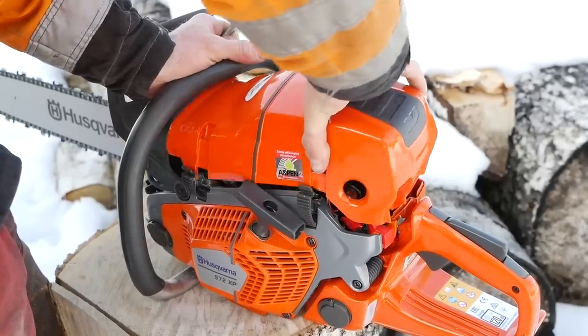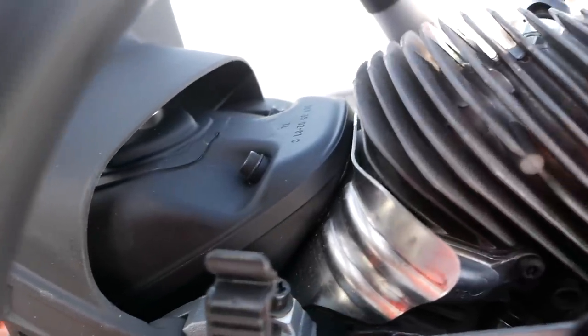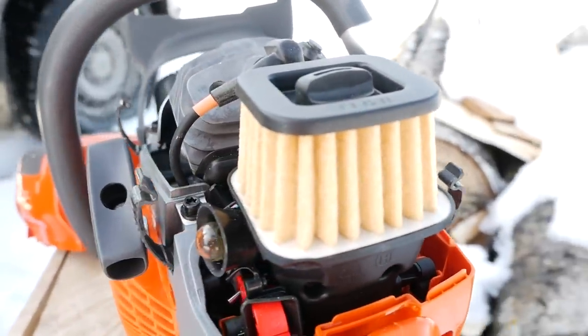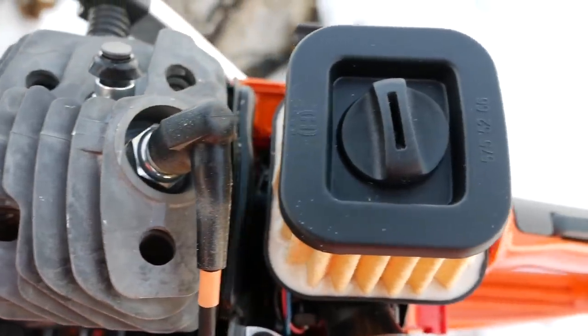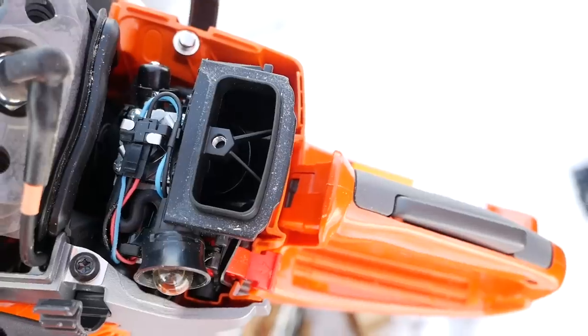On this saw, Husqvarna placed the fins at an angle which makes the airflow better and helps to cool down the saw. This Husqvarna saw also has Autotune, which is the equivalent of Stihl's Ematic. It is not hard to notice that Husqvarna is aiming for a saw with longevity and reliability — the design of the air filter and fins being just one aspect of that.